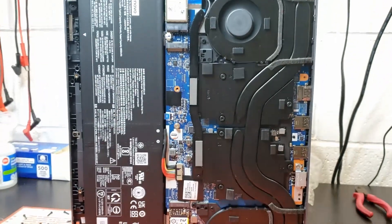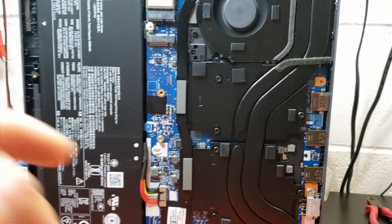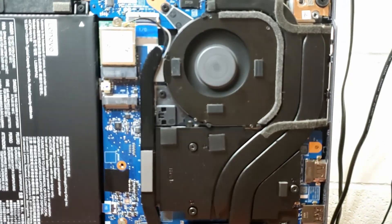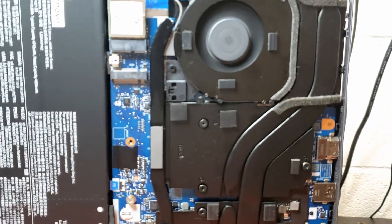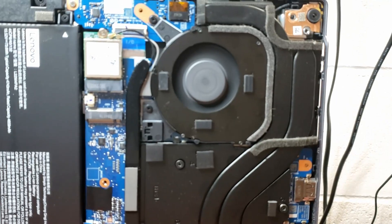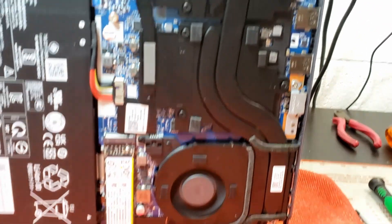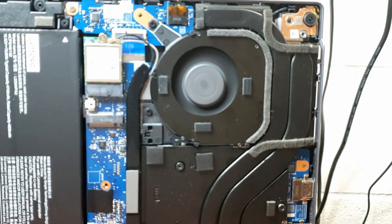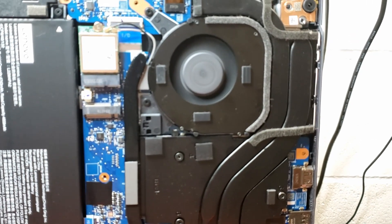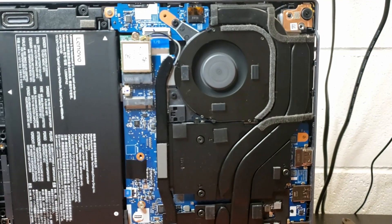Okay, so basically the first time I put the fans back together, the top one was still a little bit noisy. So I took them apart again and I put a one drop of silicone oil on the spindle, and now they are both dead silent, which is great. So along with all the hair and dust that I pulled out, a little bit of lubrication on the spindle and they are back to normal.